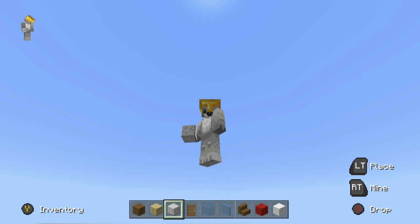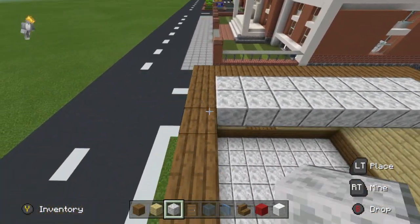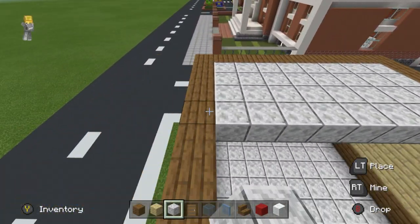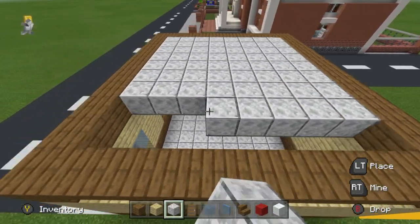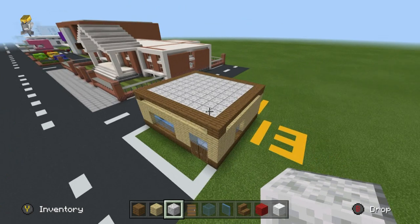You're going to love this — the roof is going to be polished diorite, same as the floor, because why not. Diorite is nothing but versatile: it can be a floor, it can be a ceiling, it's whatever you want it to be. So that's what we want so far.